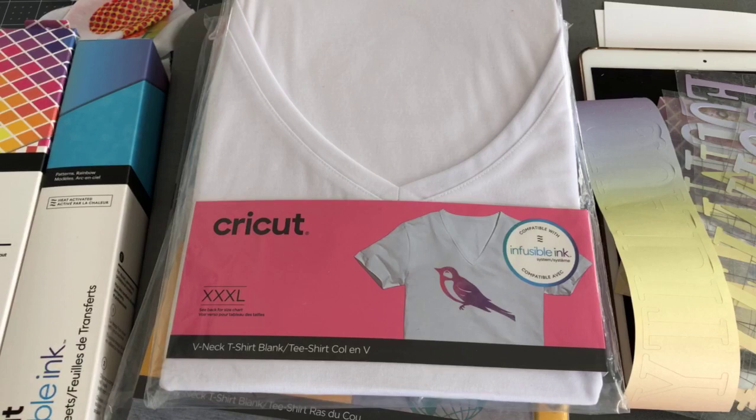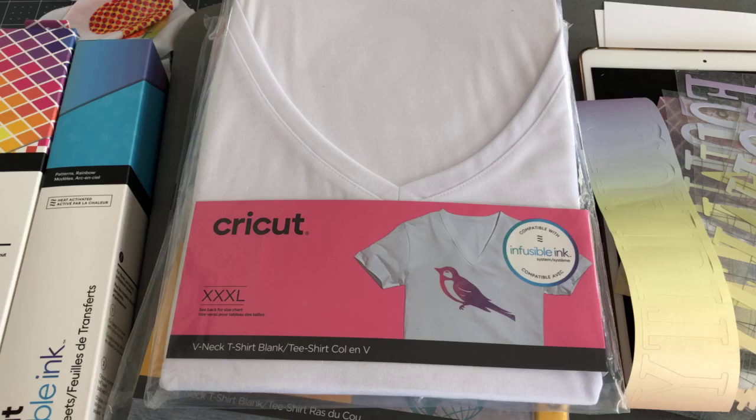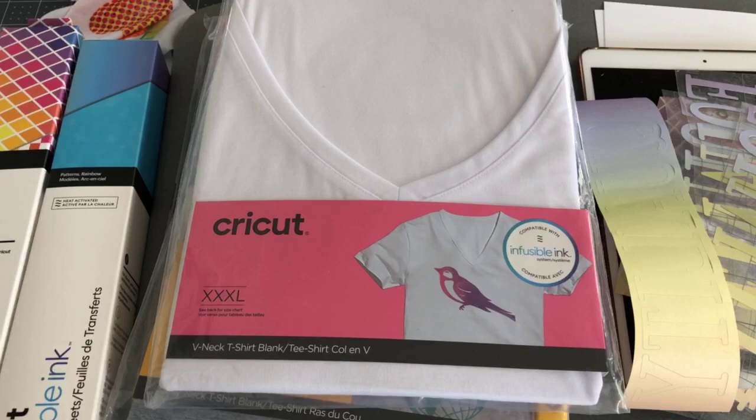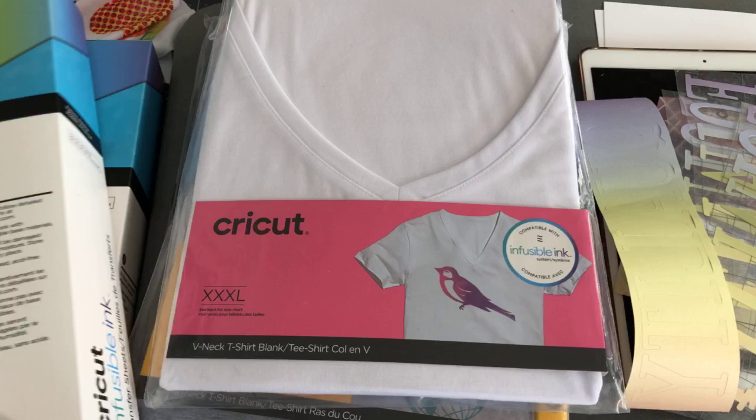In addition, later in the week, we're going to be doing cosmetic bags, wine bags, and pillowcases. I'm really excited about the pillowcases because I want to show you how to do it on both sides — maybe infusible ink on one side and iron-on on the other. We're going to culminate the week on Cricut Date Night by building a very large lighthouse out of paper from SVG Cuts.